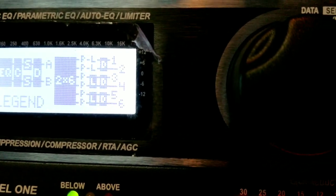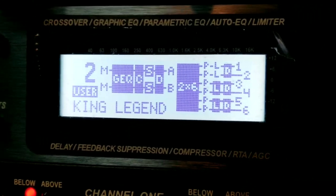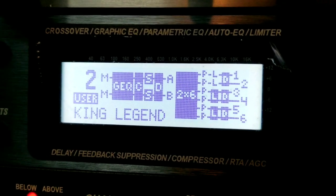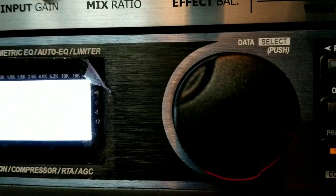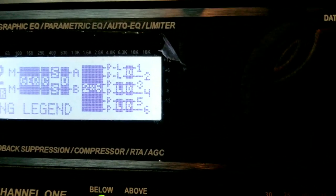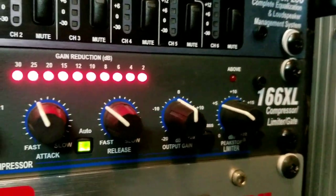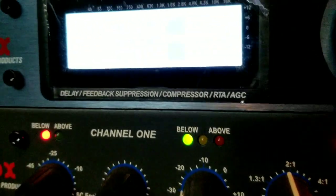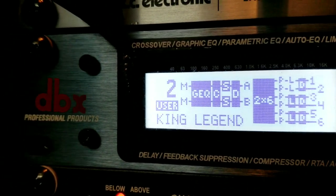You can set a peak limit so the system won't go above a certain level, but you really don't want that happening in certain situations. For one venue you might have it set, but at another you might need it to go louder — and now you're trapped and have to go in and reset everything. With an external compressor/limiter/gate, I can set it in under two seconds. I can see exactly where everything is and just touch and go.